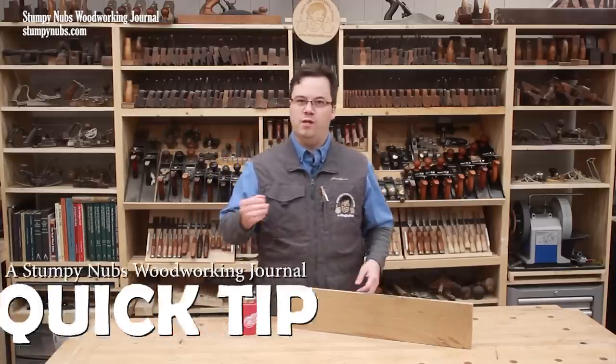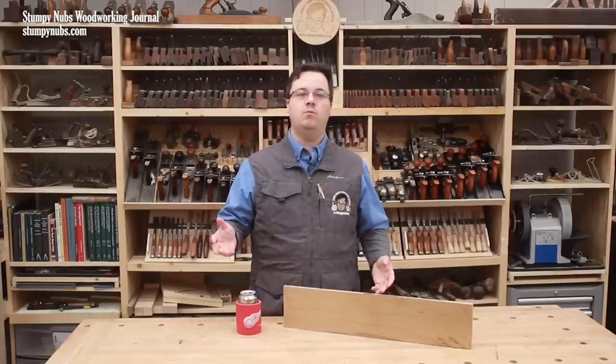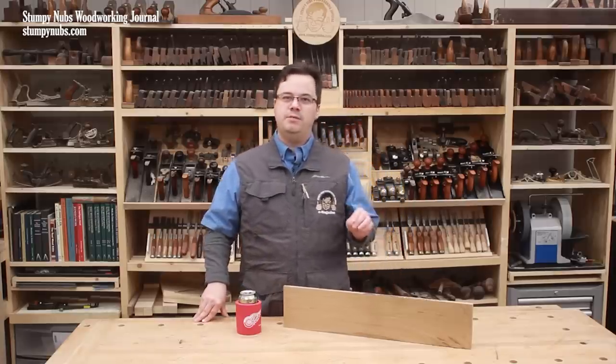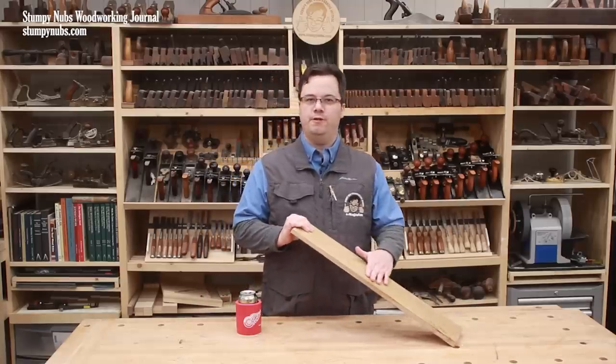If you've been a weekend woodworker for a while, you've likely heard someone say something about grain filler and wondered what it is and what you should use it for. Put simply, grain filler is used to smooth out the surface of wood before you apply your film finish.